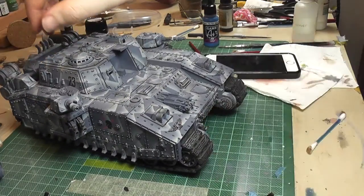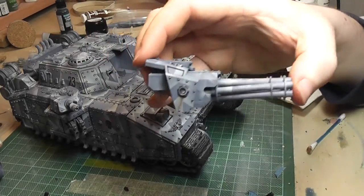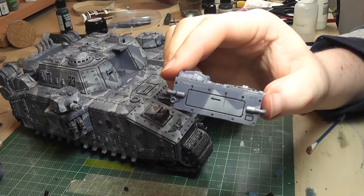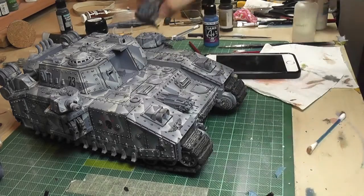I used that splinter effect with the rust, and then it was time to start on the next bits. There's the Vulcan Mega Bolter that I built out of lollipop sticks — if you haven't seen how I did that, it's in the previous video — and that's just the engine compartment with a bit of dusty pigment done.